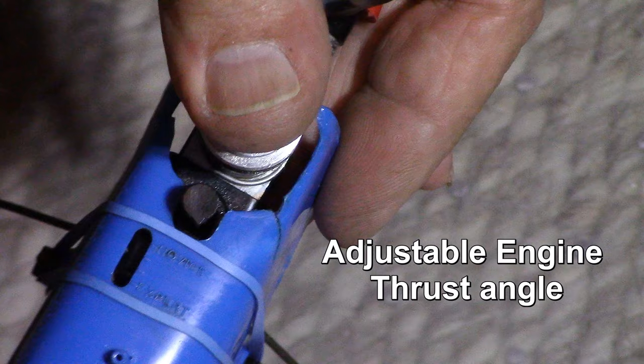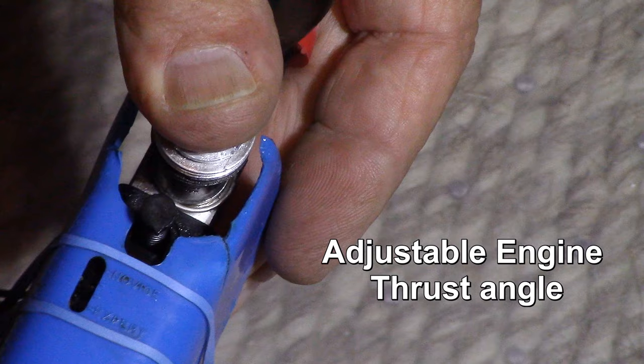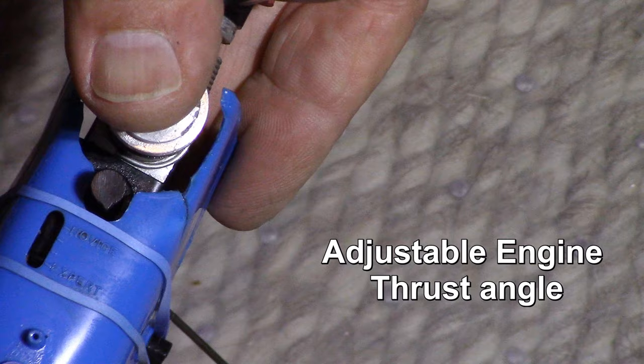Expert, novice — you had these adjustments in between or full novice.